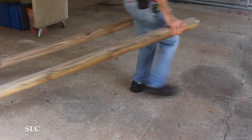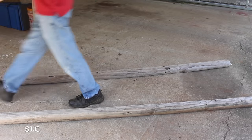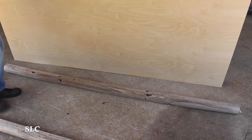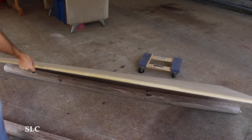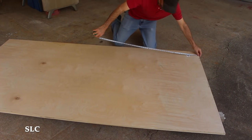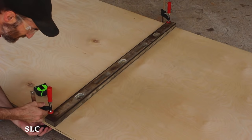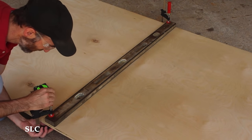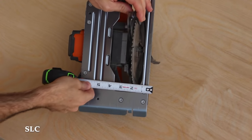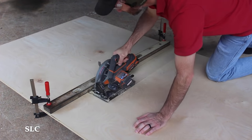I first started by dragging out some old landscape timbers. These make a great platform for cutting large panels and plywood. For this desk I chose birch plywood for its durability, plus I used it in a previous desk build and liked the finished product. My son wanted his desk to be 54 inches wide and about 24 inches deep. I set up a long level and almost cut it too short, but at the last moment I remembered to add the offset of the circular saw. I then adjusted the depth of the blade and cut out the 54-inch section.